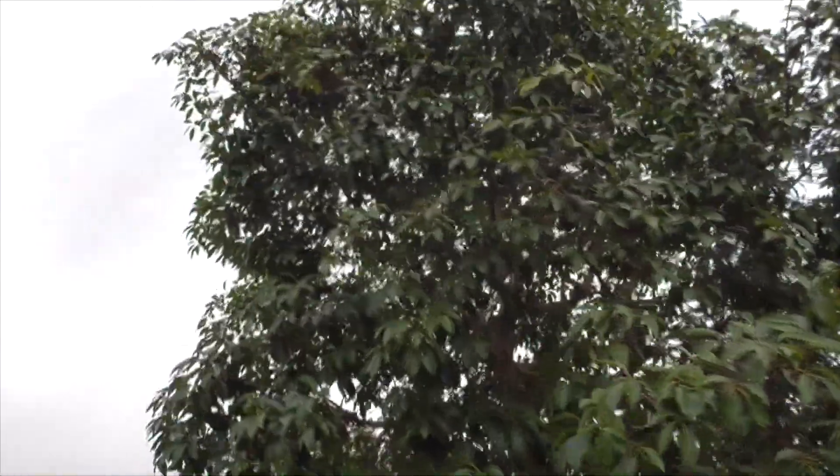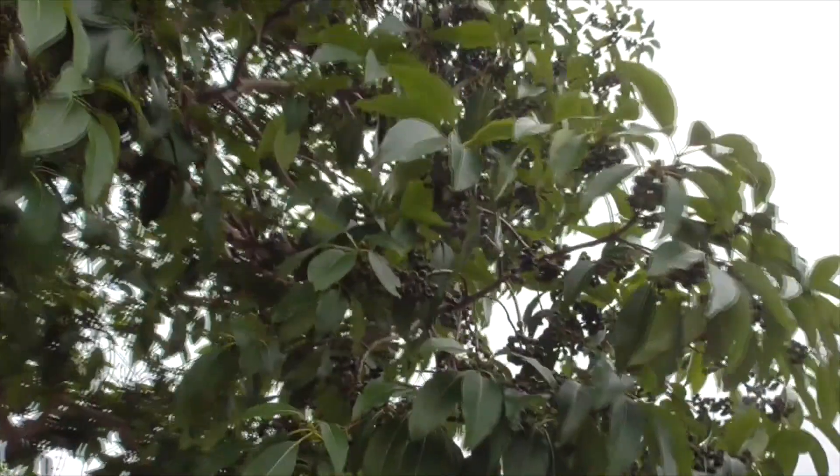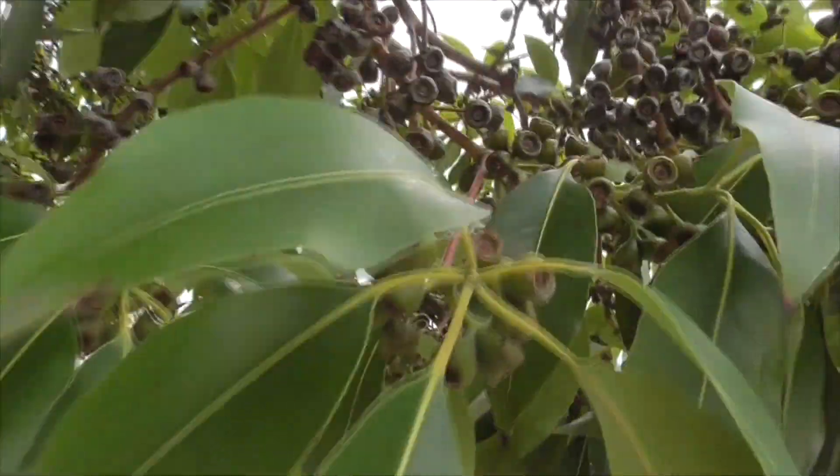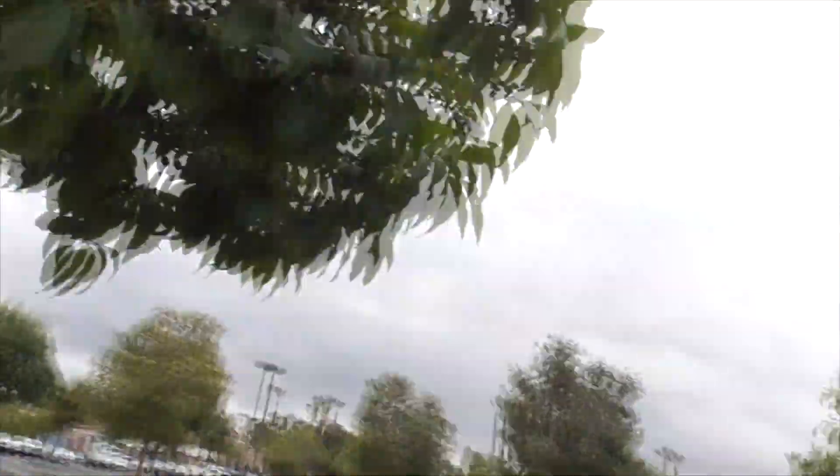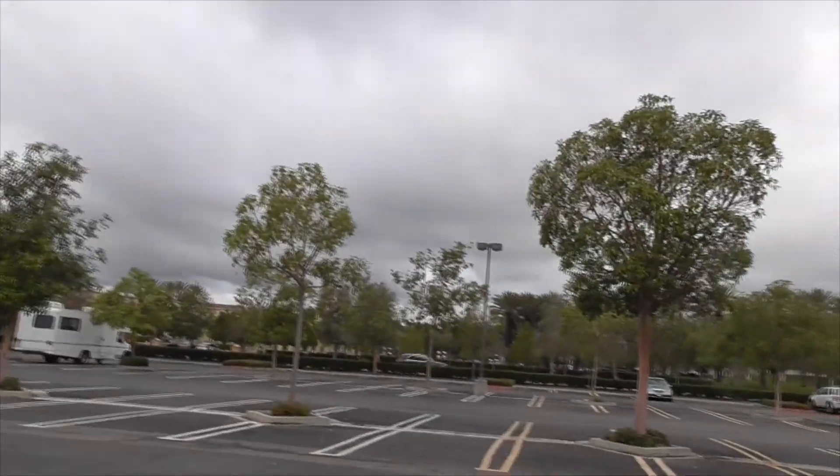This is our Brisbane box tree — with the little seed capsules up here that form the mess. Hope you liked the video. Have a great day!